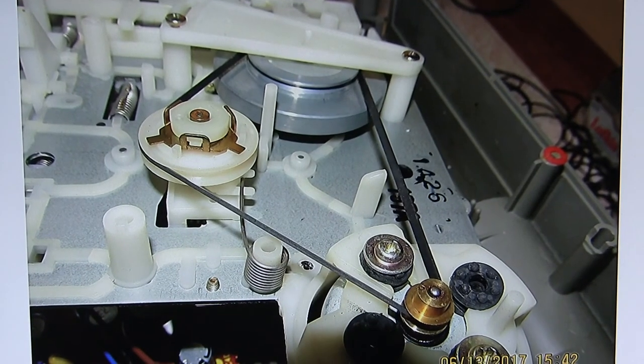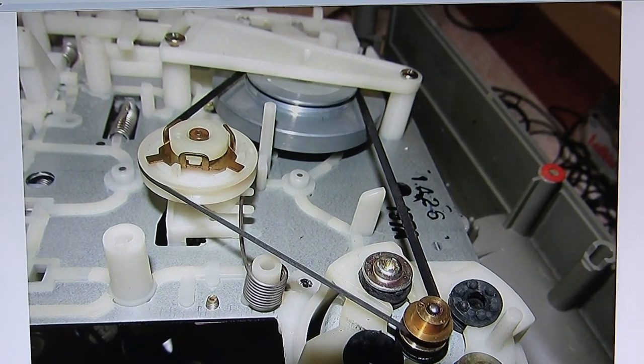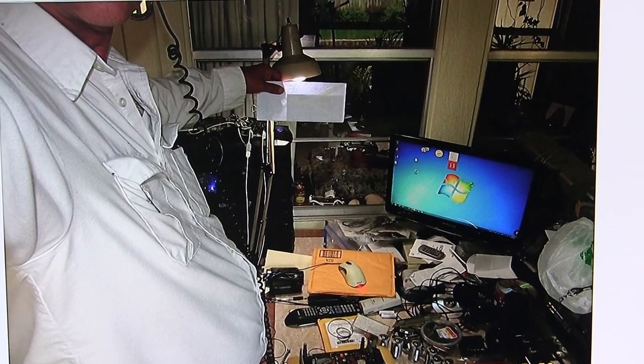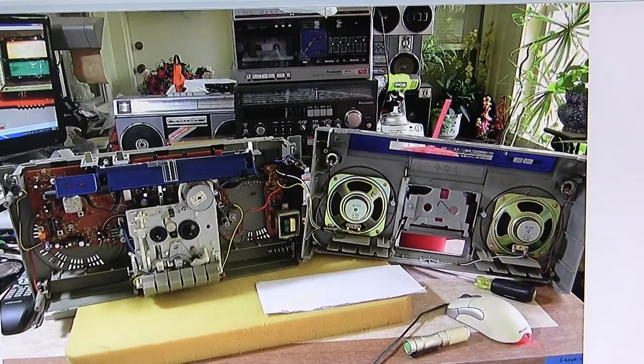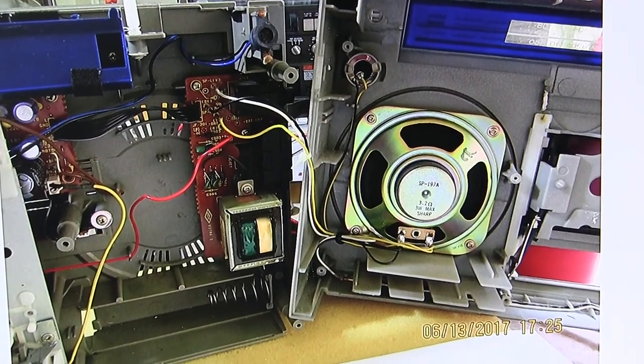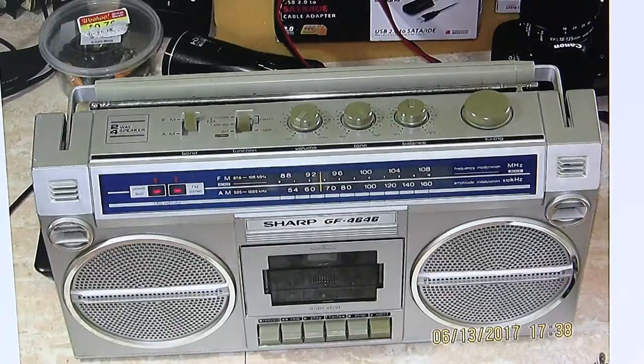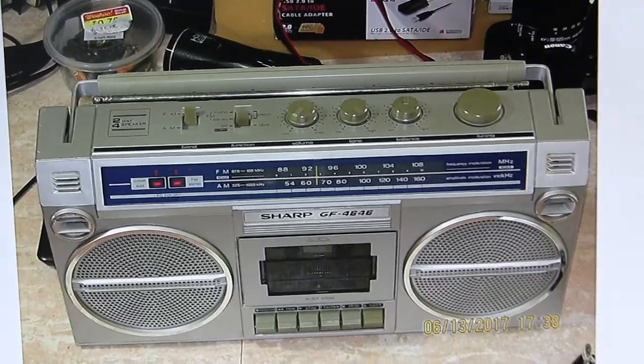I put a different belt in so it would work a little quicker. Here I'm just trying to show you. Here it is — the last little view of that. Here's a close-up view: it's 3.2 ohms, 3 watts. And there it is back together.